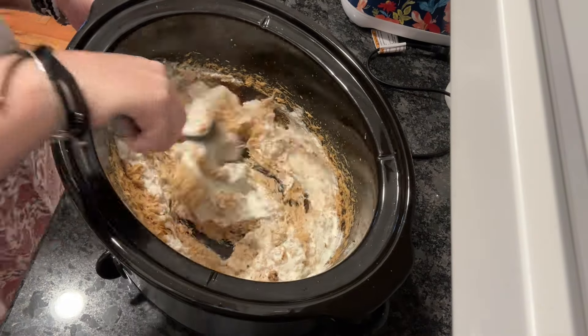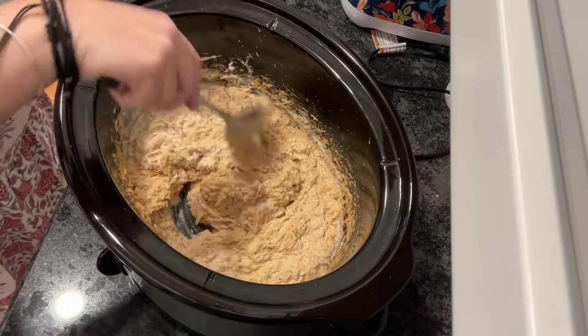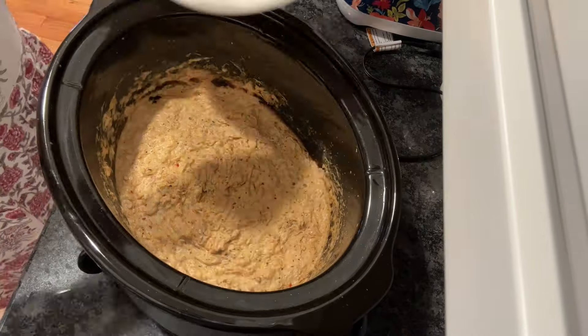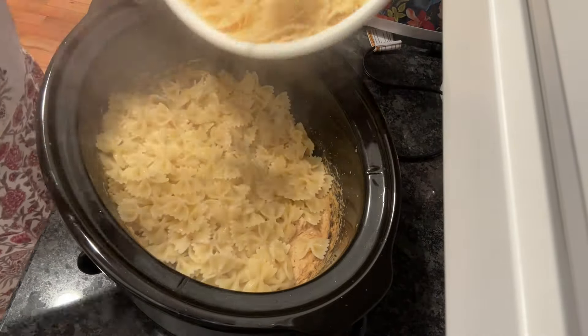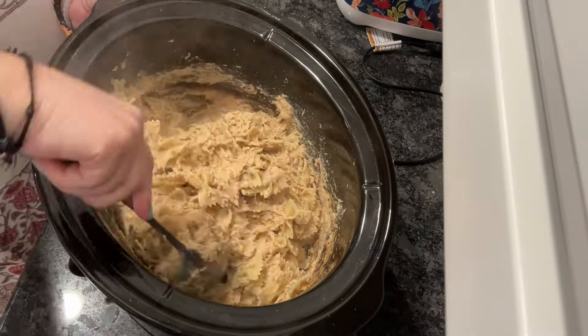I happen to have some heavy cream, so I'm using that instead of the milk. You can add in up to a half a cup, even a little more — you're very flexible on this. It's about how creamy you want your chicken mixture to be. Add in some cooked pasta and mix that really well.